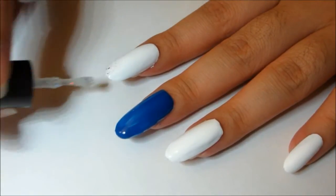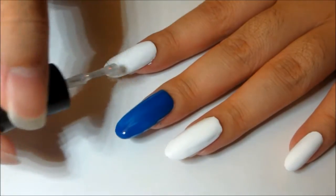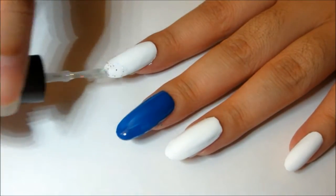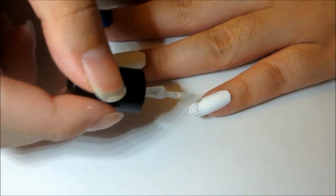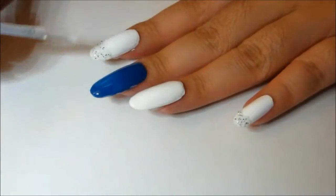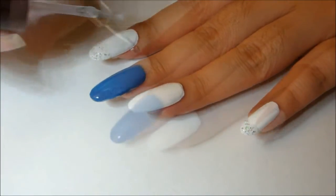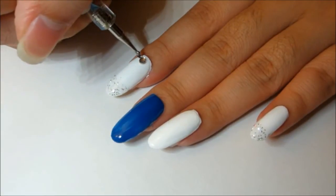For the glitter and rhinestone nails, add a few coats of glitter polish at the tip of the white nails. Then, place three rhinestones at the base of the nail. I used a bigger rhinestone for the middle one.